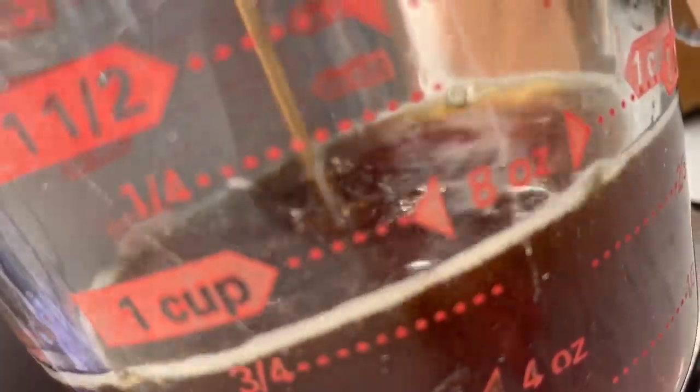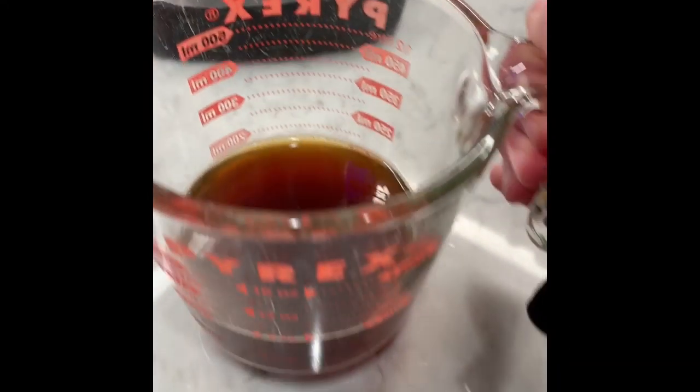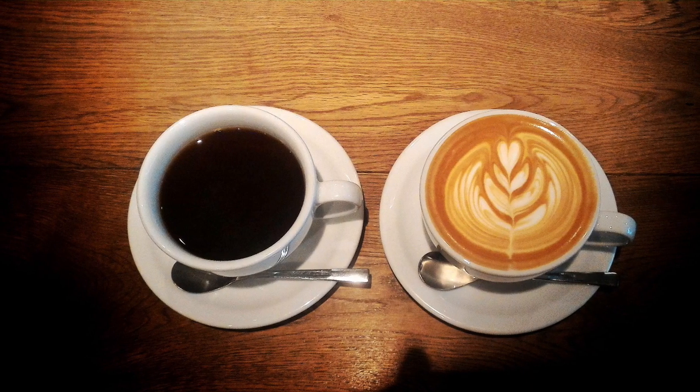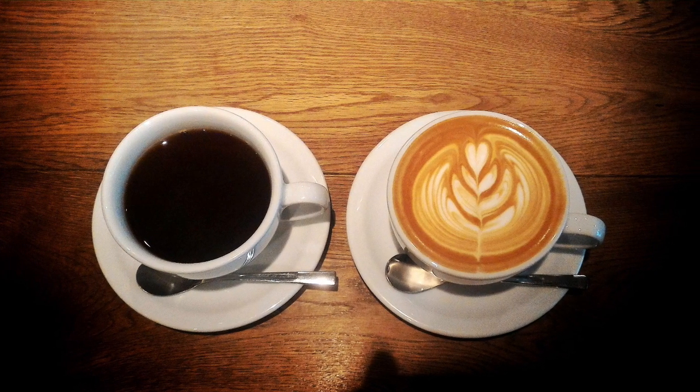As you can see, the coffee is filling up. And now we're ready for the next step, which is transformation. A lot of people drink plain coffee, but they don't realize that you're capable of making a customized coffee that tastes like a barista made it. I'm now going to show you how to transform your plain coffee into a latte.